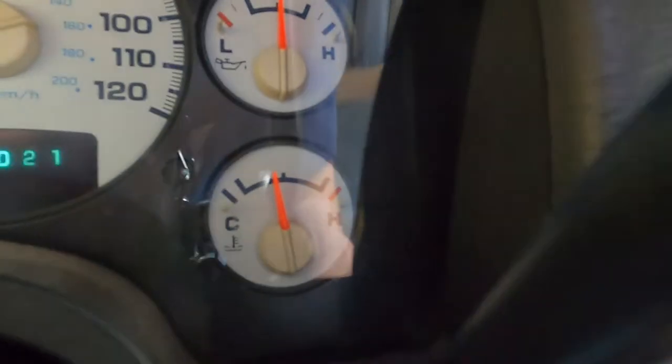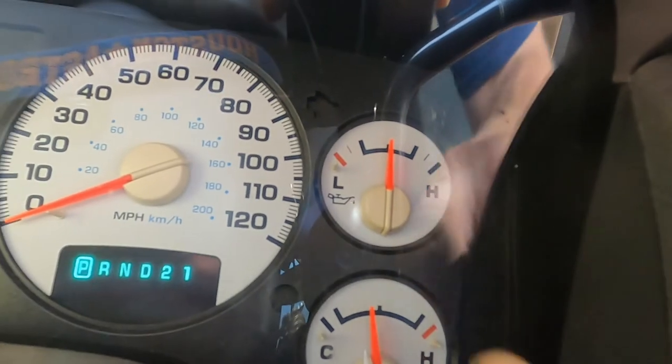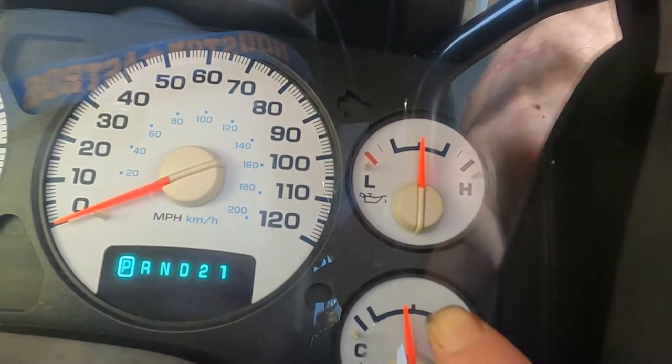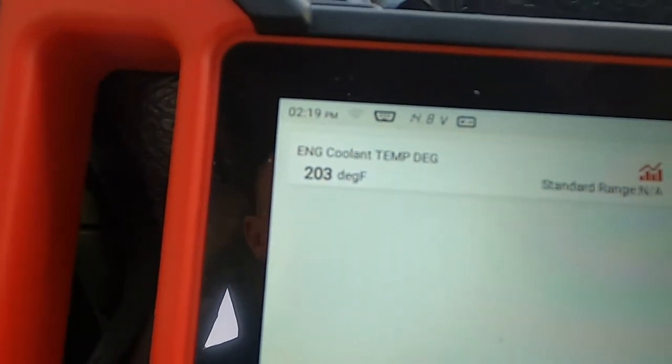So if you're running on a 97 degree day and you're running 215, 217, even 220 — that's too hot. If your gauge gets over that halfway line right there, you need to start worrying. If your truck or car is running past the halfway mark on your temperature gauge for your coolant, you have an issue. Look, I'm at 203 now — that thermostat should be opening up.